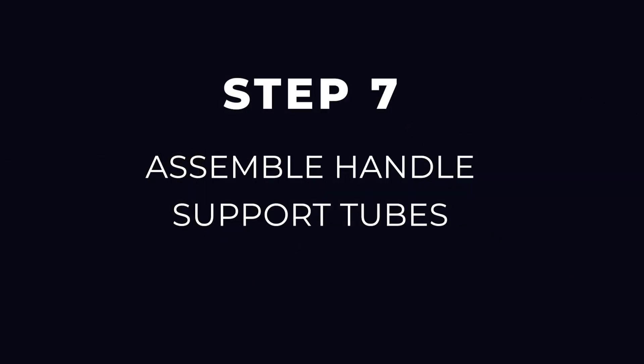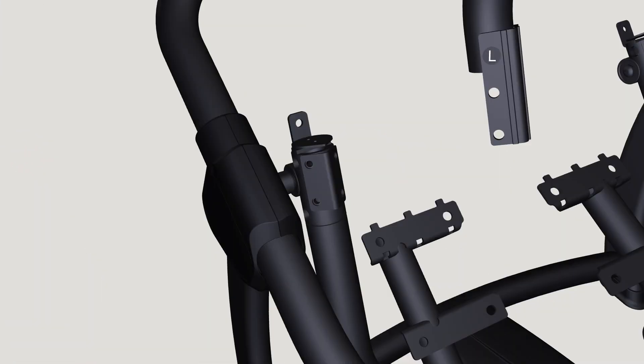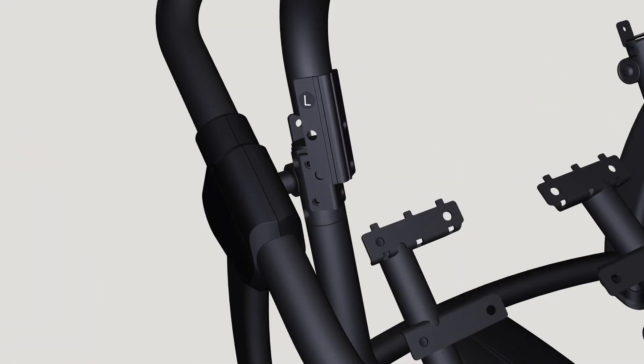Step 7: Assemble handle support tubes. Locate the handle support tubes noting right and left markings. Align the handle support tubes onto the top of the forward pivot arm.